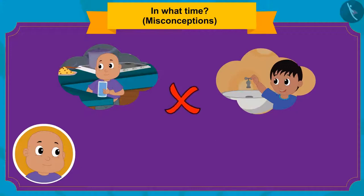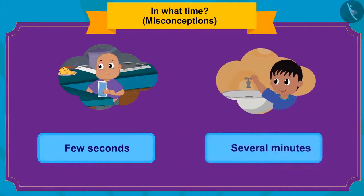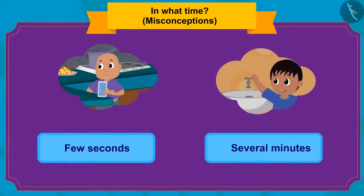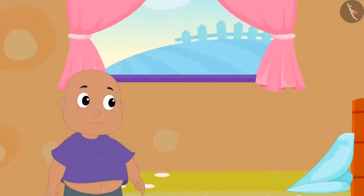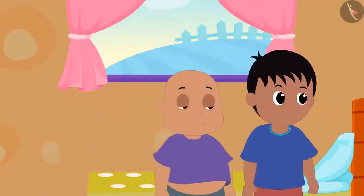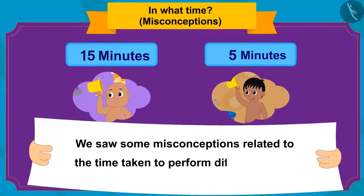Bablu is thinking wrong. It only takes a few seconds to drink water, but washing up takes several minutes. So Bablu and Raju will not take the same amount of time. Remember: it takes different amounts of time to do different tasks. Finally, Raju returned and they both went to eat ice cream at Babban's stall. In this video, we saw some misconceptions related to how long it takes to do different tasks.